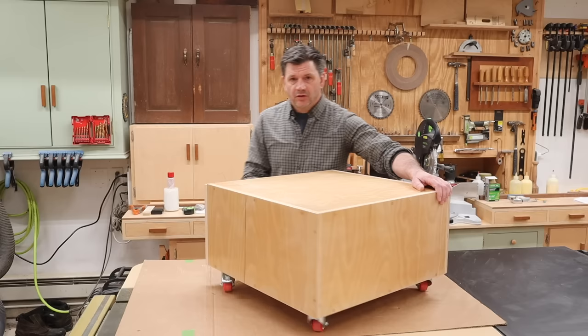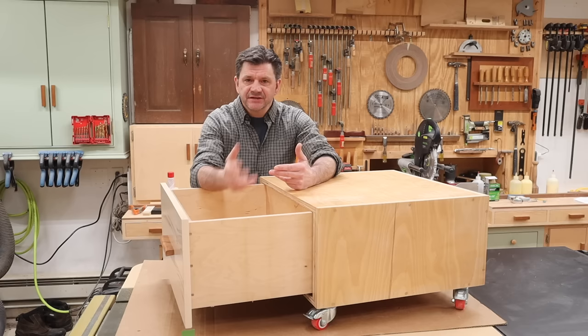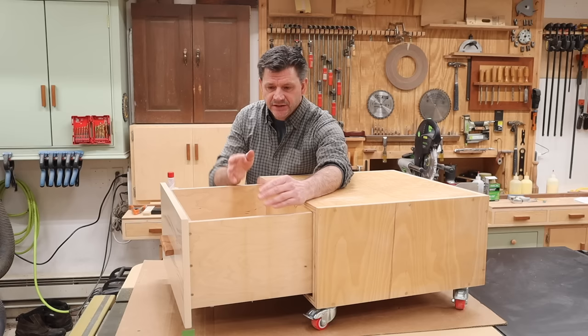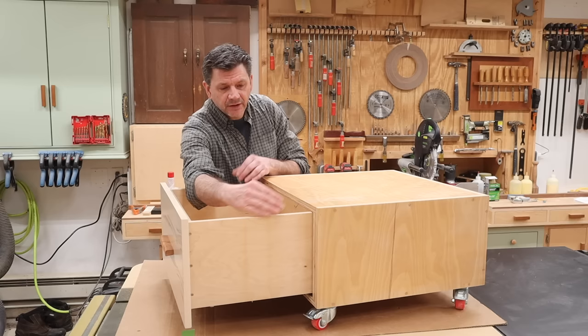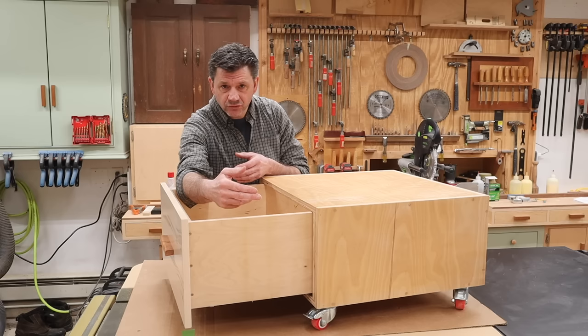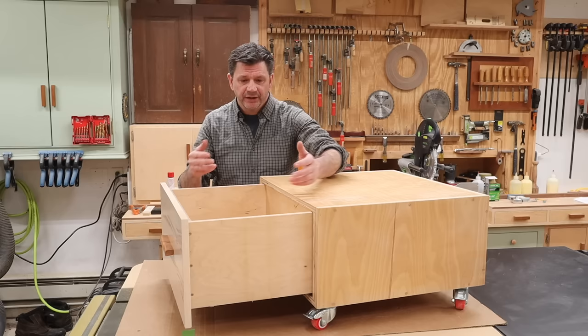That's about all there is to it — it's really pretty simple once you get the hang of it. There are two different series of drawer slides: the H series and the F series. If you're using half-inch to five-eighths material, use the H series. If you're using five-eighths to three-quarters, use the F series. If you're using three-quarter-inch sides, make the drawer three-eighths smaller than the opening. With five-eighths, make it a half inch smaller. With half-inch material, make it five-eighths of an inch smaller.